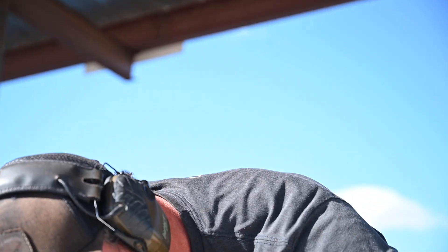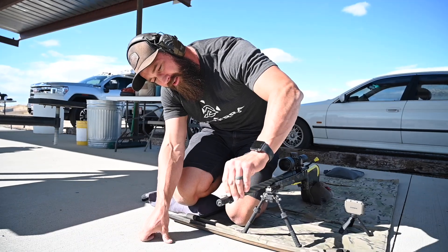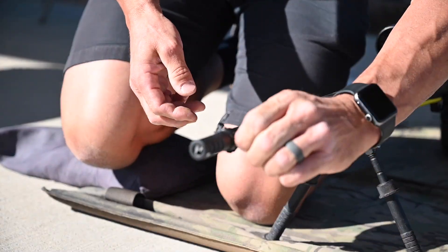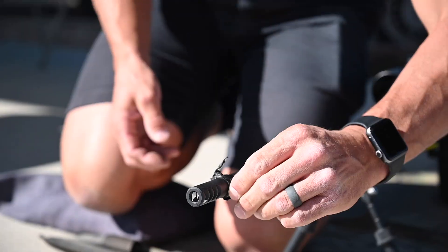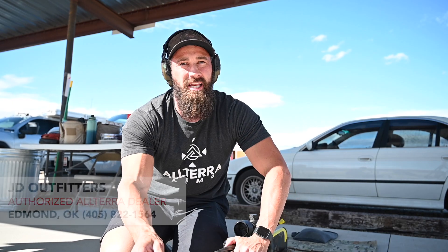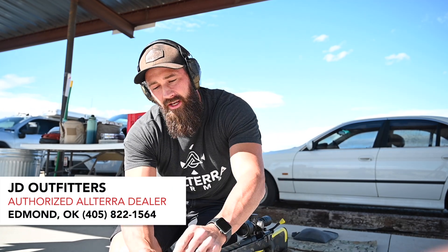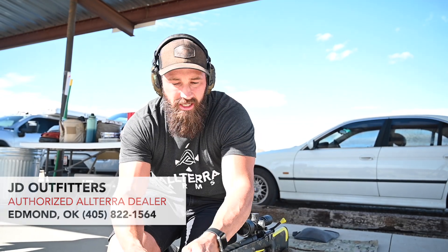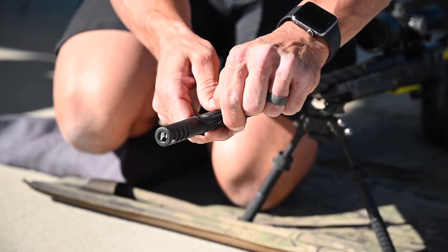So now we have this blob of electrical tape. That's all right. Whose rifle is that? JD Outfitters — and this rifle will shortly be headed their way and in stock. But if you're interested, go check out JD Outfitters and maybe you can pick up this rifle.